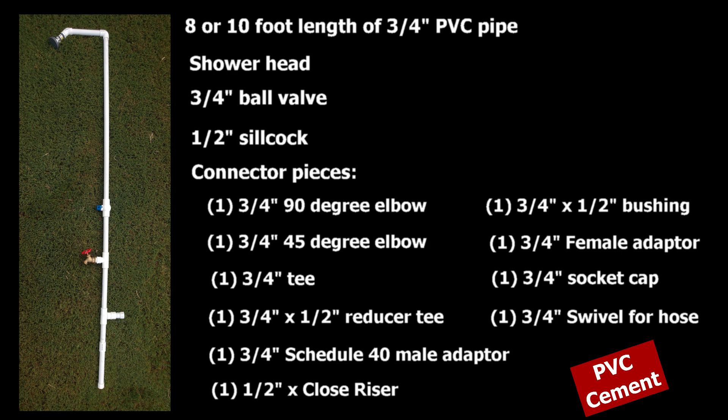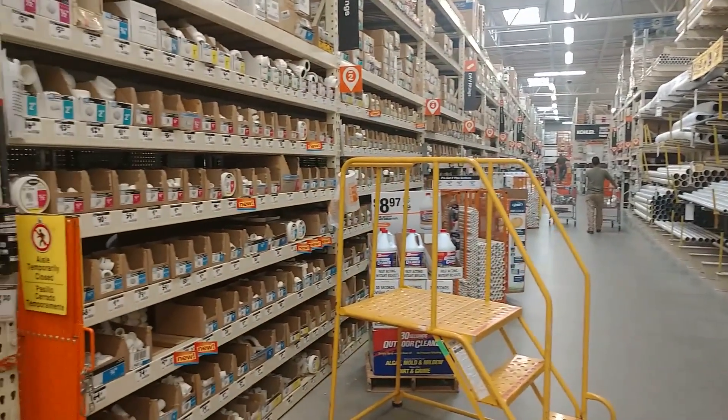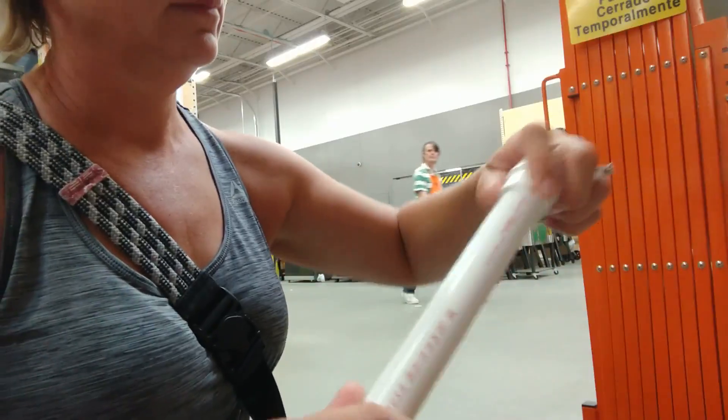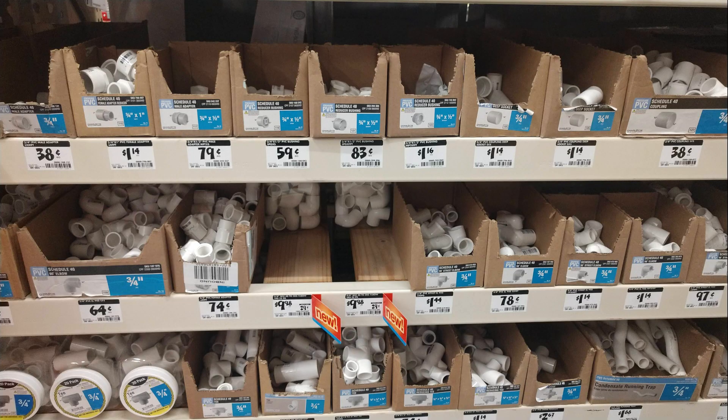Now, don't let this list freak you out. The majority of these items, with the exception of the shower head, are likely to be found in the same aisle in your home improvement store. And while you're there, it's a good idea to fit some of these pieces together and make sure you're getting all the right things, because those bins can get really jumbled up.